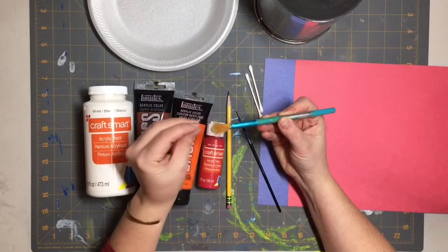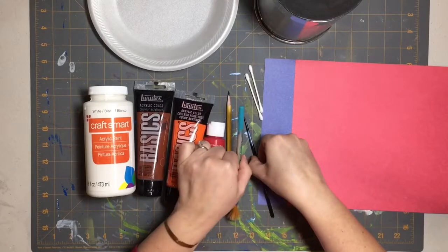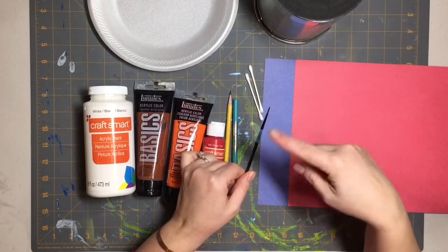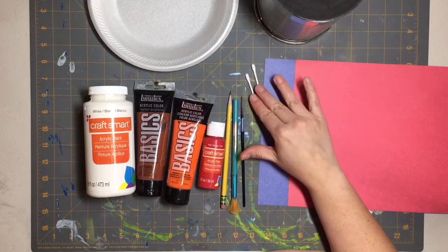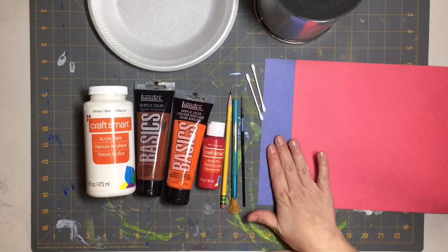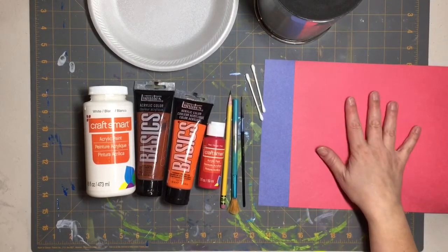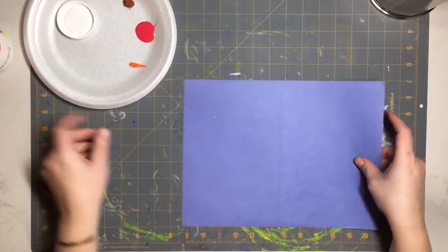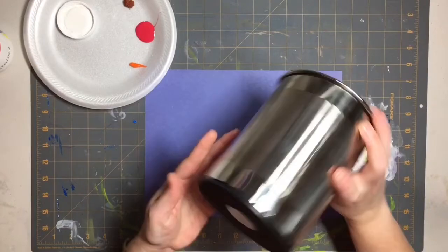The red is a Craft Smart brand paint. You'll need a pencil, a paintbrush — I'm not going to be using it for the bristles but for the end to do some snow drops — plus a smaller brush for the scarf. We've got q-tips to make our snowman, and blue paper for the snow globe and red paper for the base, though you can use black or brown or any color you have.